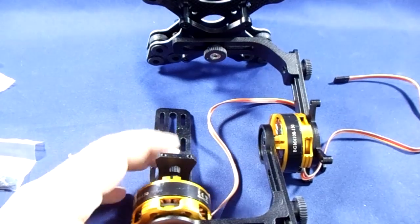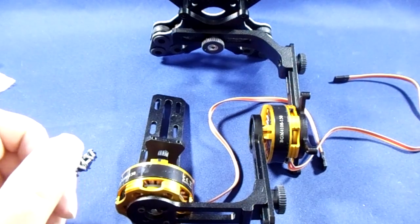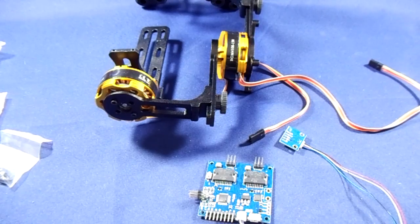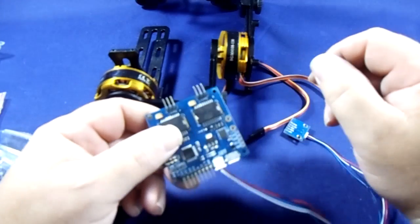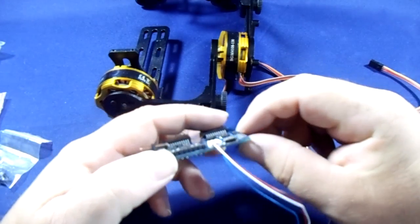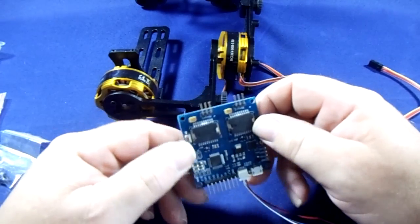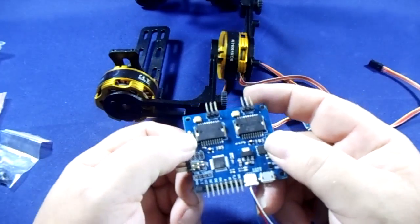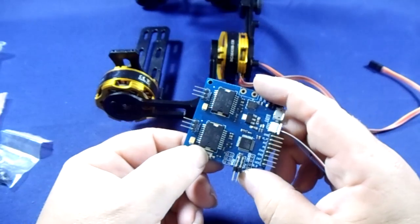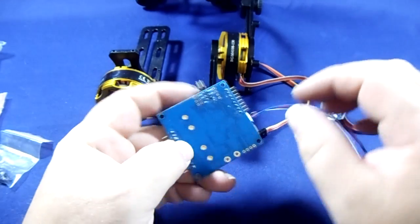I have a DYS two-axis camera gimbal that I purchased, and I'll show you that just now and how to attach it. Now we have the two-axis gimbal from DYS. As you can see, it's got a mini USB on it. It's a nice gimbal. I've done a review — the unboxing, or unpacking — of the gimbal controller. It's got a button here and a button here where you can change your different settings.